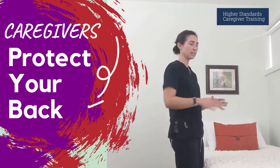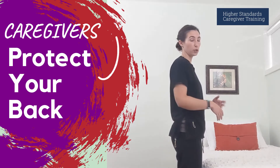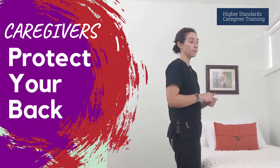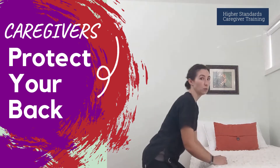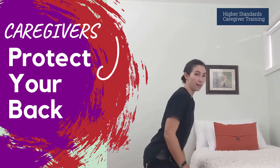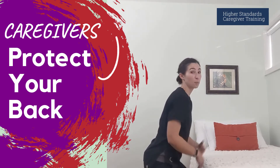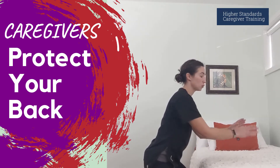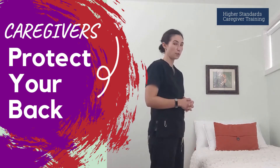Something you can do if someone is down lower than is comfortable for you to reach — you have a couple different options. Of course, you can always squat down and get to their level. I'm keeping my back nice and straight; my legs are doing a fair amount of work, but my back is actually okay in this position, and I can work from here.